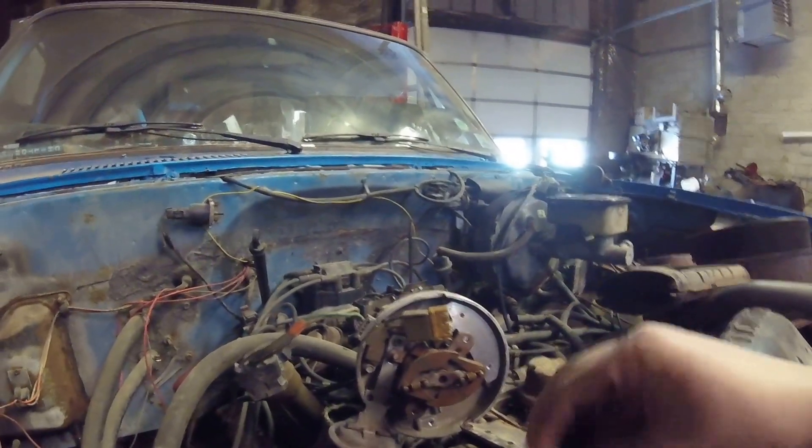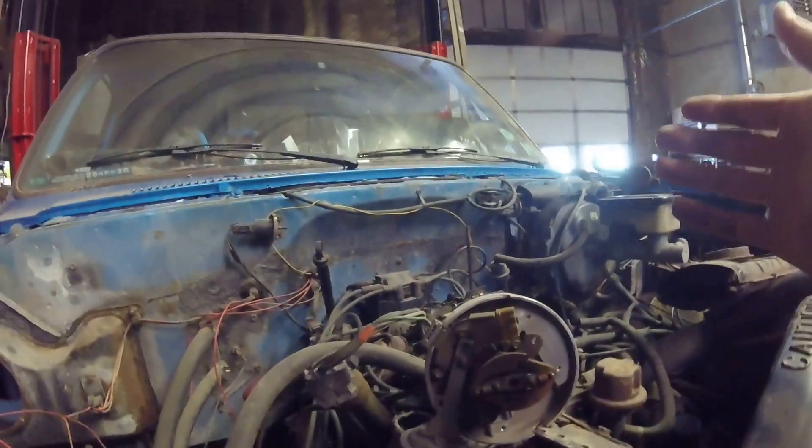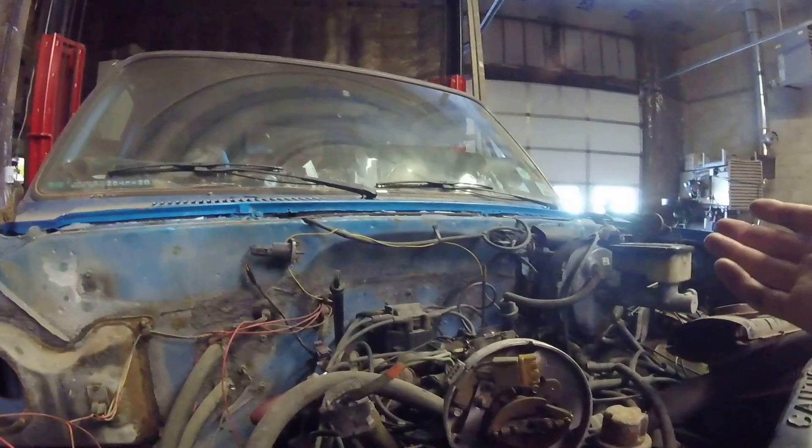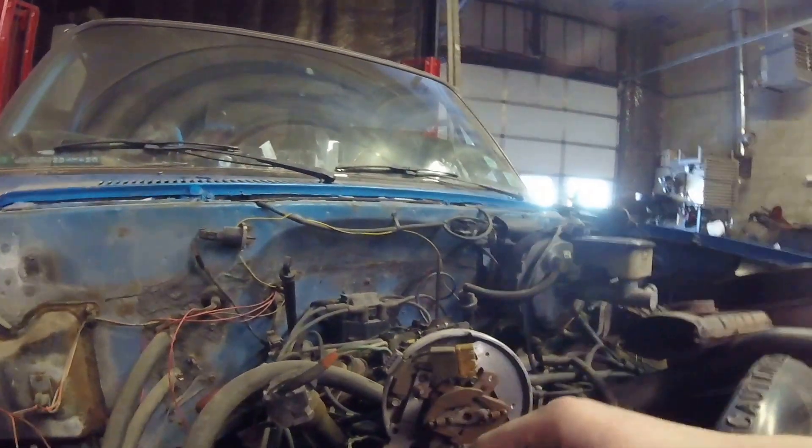So that was the problem. If you're having a no-spark issue with your Chevy, it would apply for either 305s and 350s. Because this is a 350 — it originally had a 305. I'm sure this distributor was from a 305; he just switched it over because it's easier. Then you've got all your computer box and that kind of stuff — you don't have to re-engineer all that.